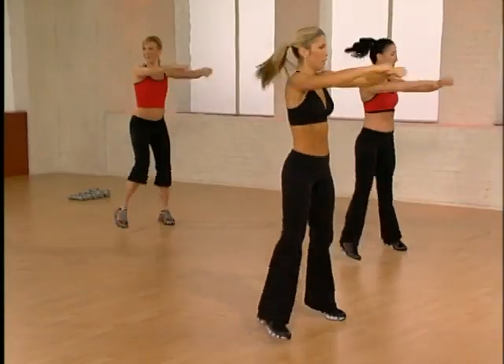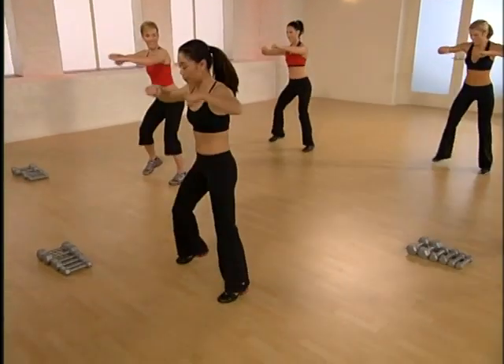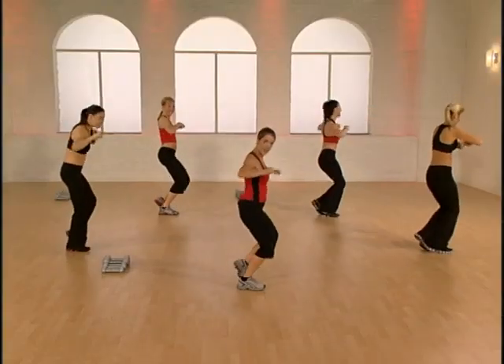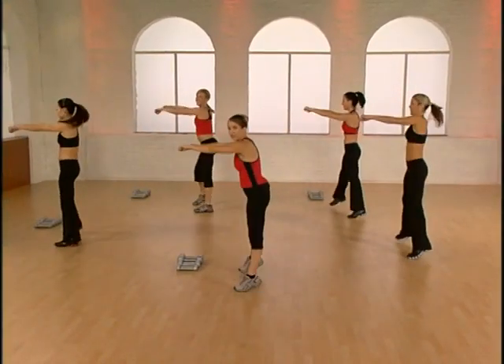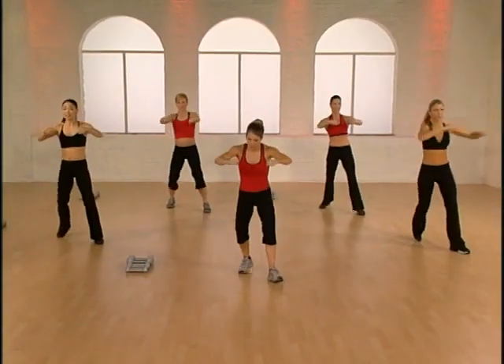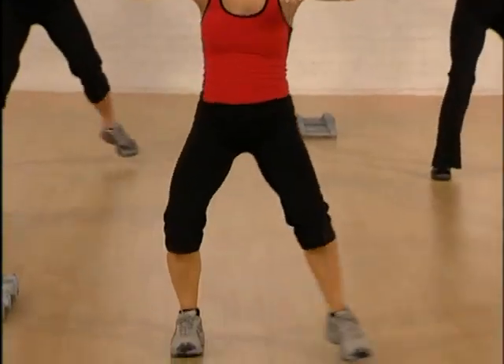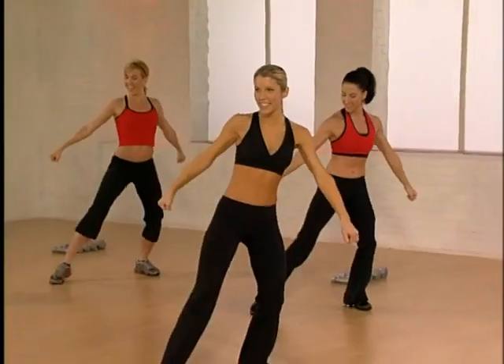Step tap, turn front, push away, bring it back. Now get into this a bit — your legs are warm, give it a little oomph. Two more, push away, have fun — it's going to be a great workout. V-step and turn, here we go. Punch punch, turn and jack. Do it again — punch punch, turn and jack. Two more, punch punch, turn and jack. Last time.